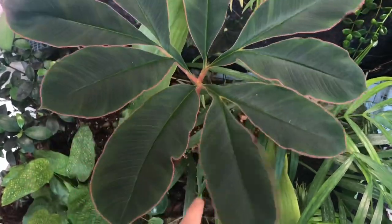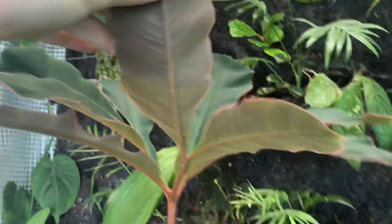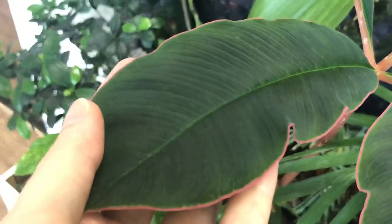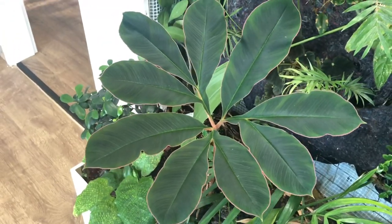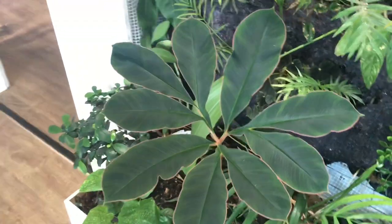The petiole has some little mottling on it. From this angle you can see better — and the back of the leaf is also this pink color and it's velvety. I don't know if the camera can pick it up, but it's velvety. It's such a gorgeous, handsome plant — oh, I love it so much.